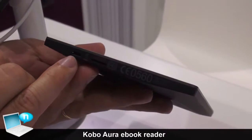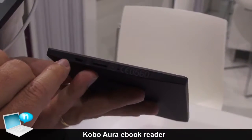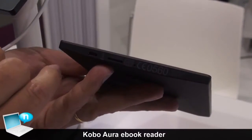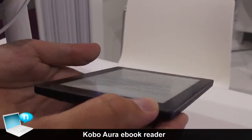You've got a USB connection that lets you charge the device or synchronize with your laptop, though synchronization can also simply be done through the cloud, where you can store all your books.